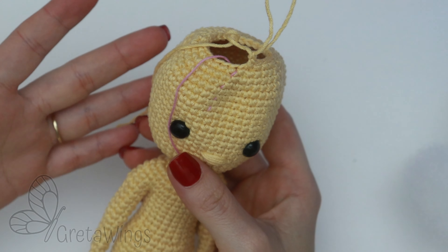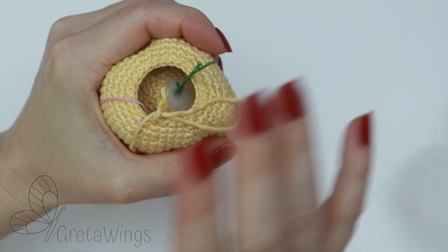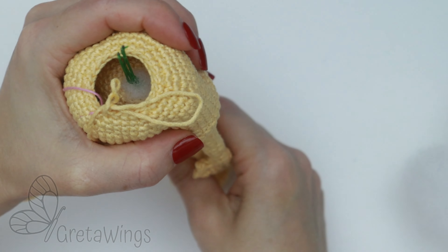After round 78, I will put stuffing. The most important thing when putting the stuffing is to put it around the wire. Make sure that you leave the wire on the center of the head.